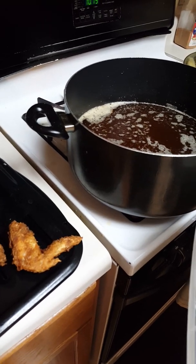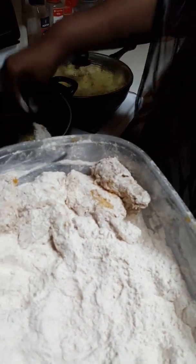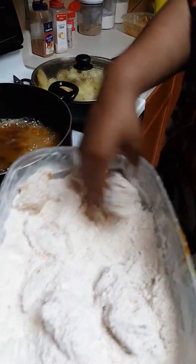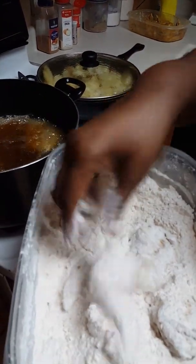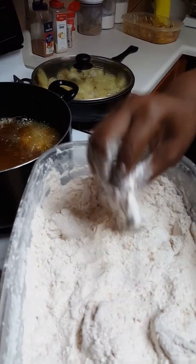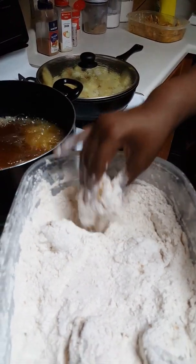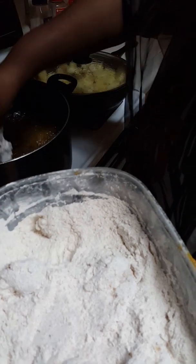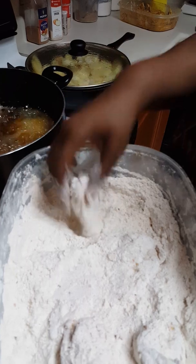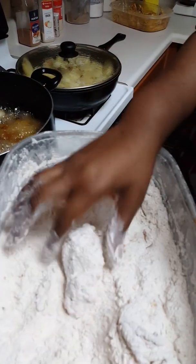To get our second batch in. After you take that first batch out, you want to give the grease a little more time to heat up - just a little bit, not a lot. You don't need a whole bunch.